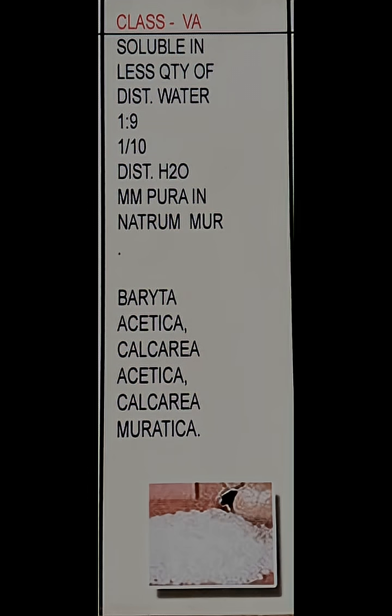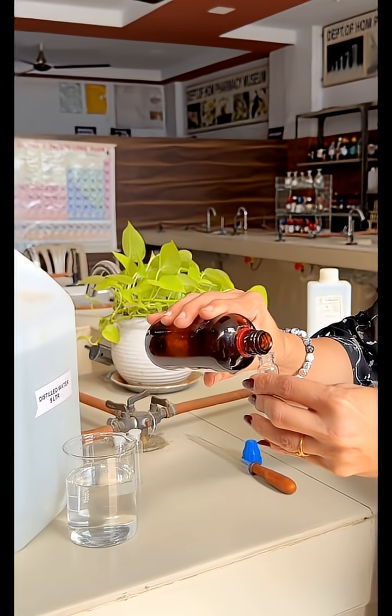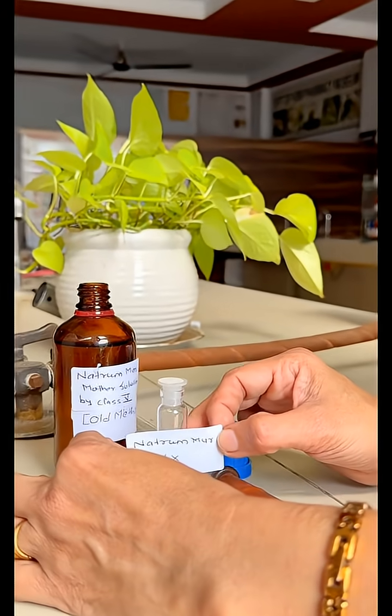The procedure: we are preparing Natrum Mur decimal potencies, and Natrum Mur belongs to class 5a of the old method. The mother solution itself is 1x potency. So this is Natrum Mur mother solution, which is equal to 1x potency. Let us label it as 1x potency.